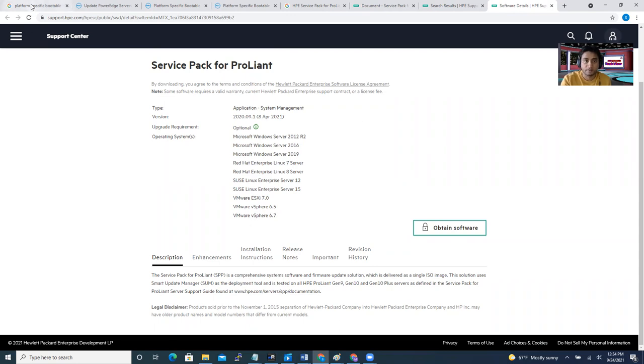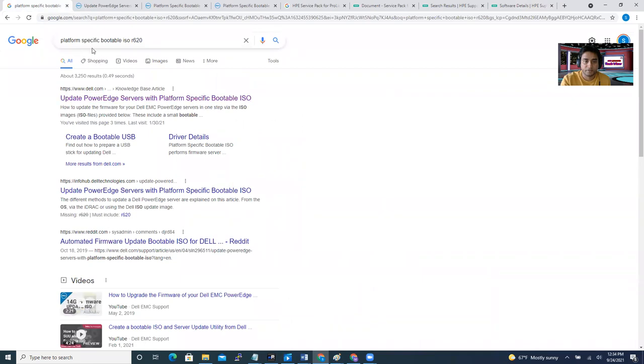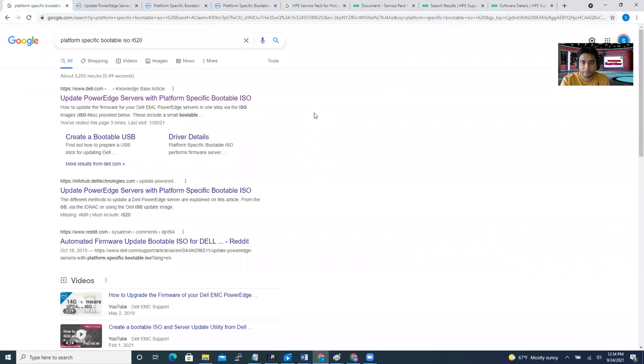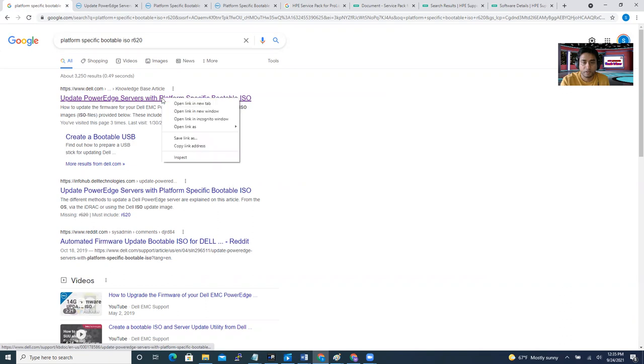For a Dell server, you can search 'platform service bootable ISO' along with your model — for example, I have a Dell server model R620. Through Google, you'll get an idea of where to go. The first result is usually something like 'Update PowerEdge service with platform service bootable ISO'. I just right-click and open the link in a new tab.